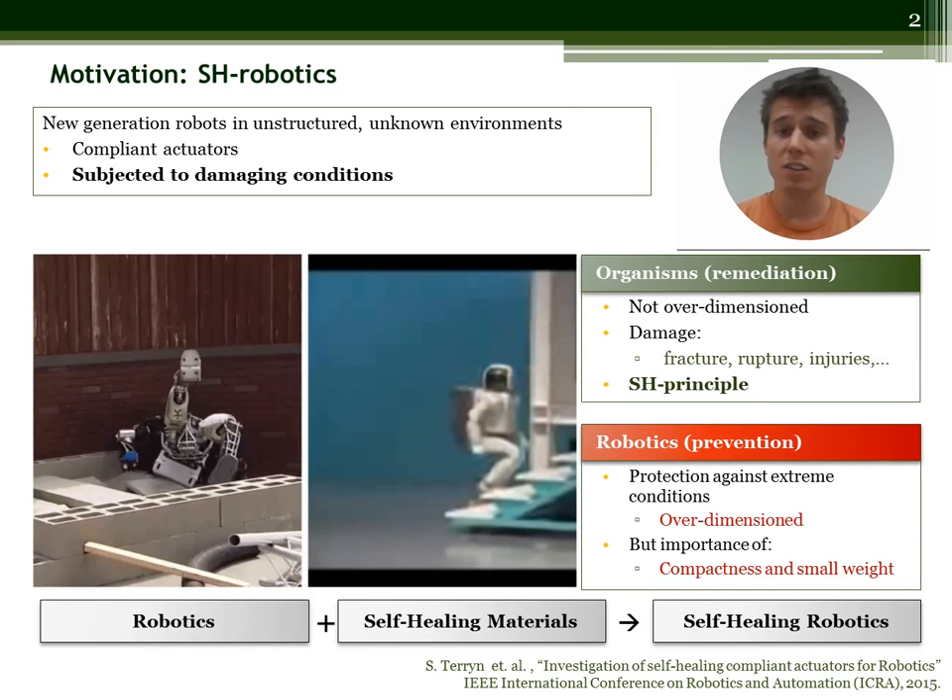Robots on the other hand do not have such an ability. Instead they are over-dimensioned to withstand damages. This however goes against the general trend of having a lightweight and compact design. This is why we propose to implement a self-healing mechanism in compliant actuators by introducing self-healing polymers. Their self-healing relies on an external heat stimulus.